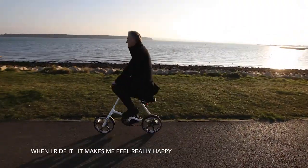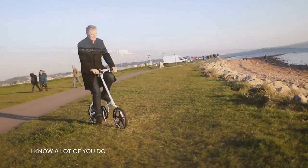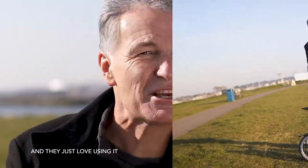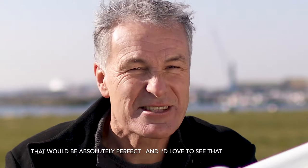When I ride it, it makes me feel really happy, and I want to see you guys enjoying it as well. I know a lot of you do, because I get so many messages from people saying that the Strider is one of their favorite possessions and they just love using it. So if you can show that in a photograph, that'd be absolutely perfect — I'd love to see that.